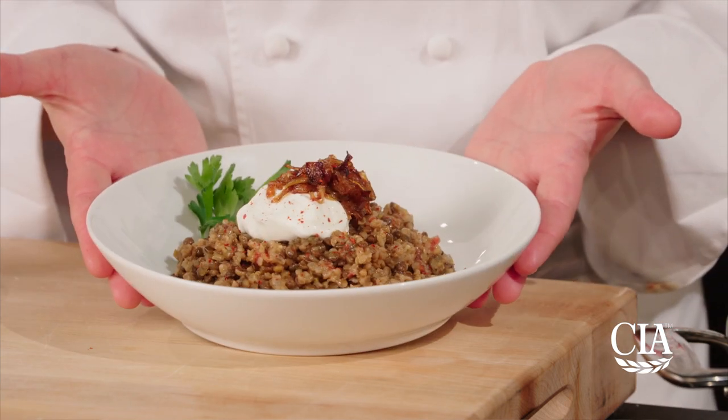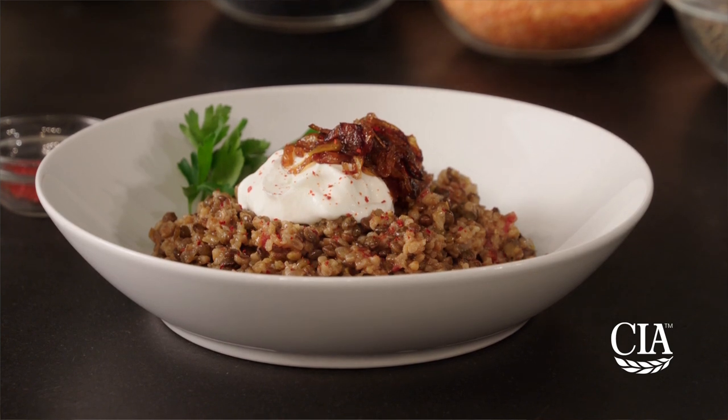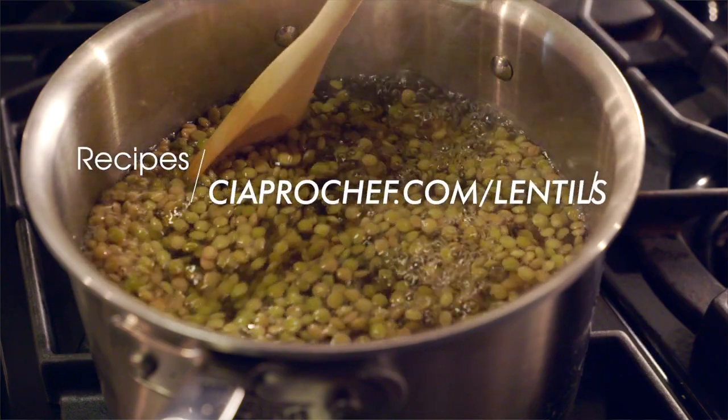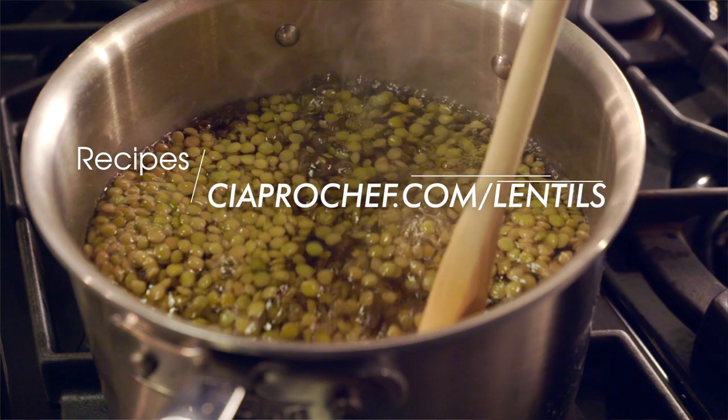So there you have it, one of the many ways to use cooked lentils in your plan in this delicious and healthy Mediterranean-inspired lentil pilaf. Find recipe inspiration and more videos from this series at ciaprochef.com/lentils.